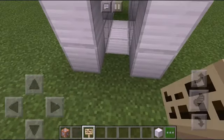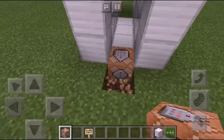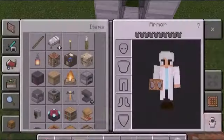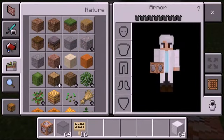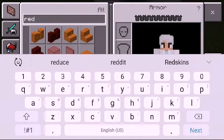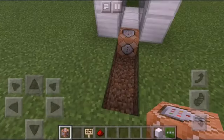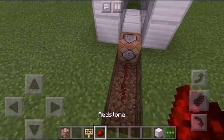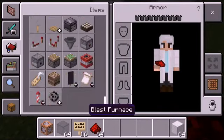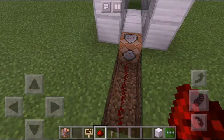So what you do is put the command block right here, then dig a hole. Carry some redstone — you can search for that quickly. I got myself some redstone. Put that down, then get yourself a lever.